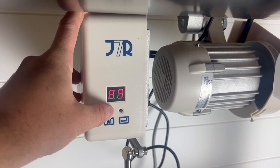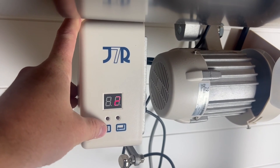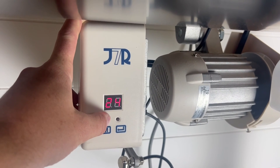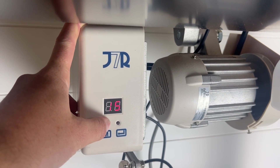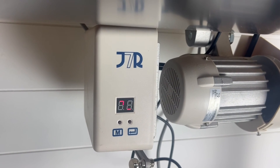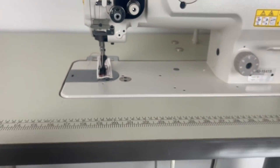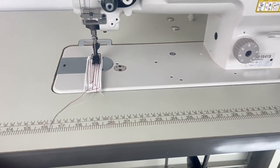The only setting that matters to us is P1. Once I get to P1, I press enter and then tap the manual button to shift through numbers from 2 to 80 representing the RPM range. I want to bring it down to the slowest setting, so I'll hold the button down to shift through the settings quickly and get to number 2. Once it's at 2, I press and hold the enter button for about two seconds — you'll hear a click — and then you see the little red indicator rotating, which means it's ready to sew at 200 RPMs.